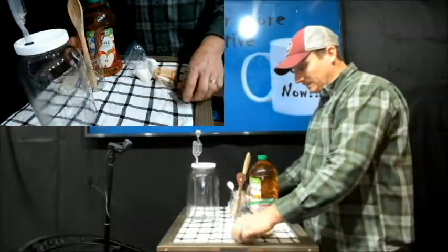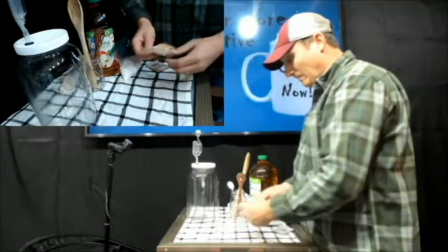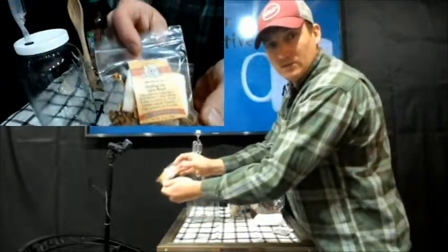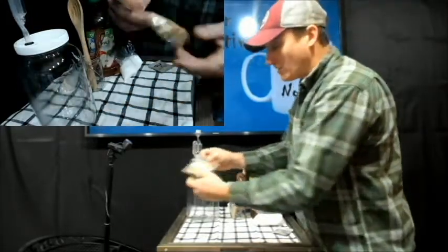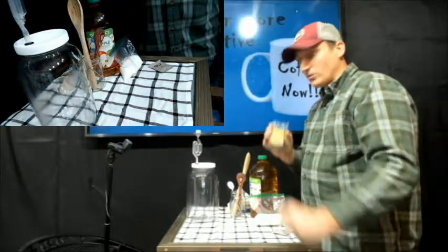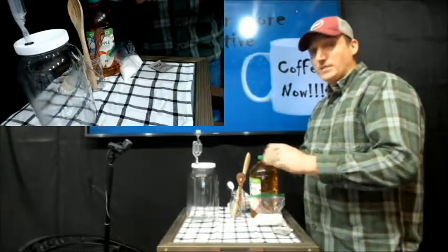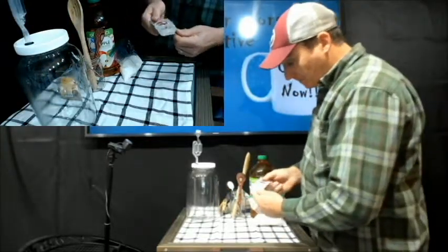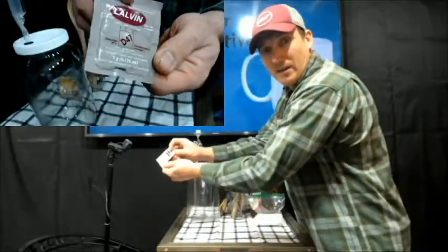I'm going to use one cup of sugar and this mulling spice from the Spice Tea Exchange. Just smell it to make sure it smells right — it should smell like wassail. This makes a hard apple cider or a hard wassail. If you use the mulling spice it has a wassail flavor; if you don't use it, it's just a hard apple cider. I love that flavor — it makes it so nice.